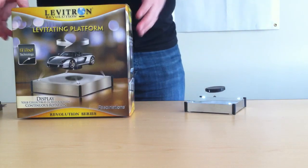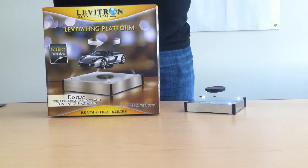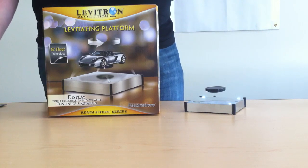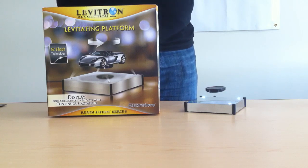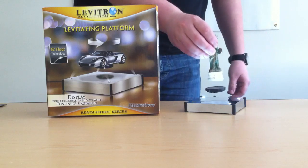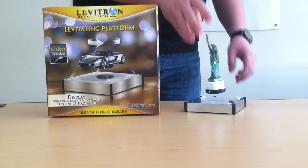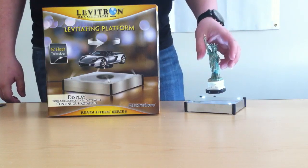It floats, and it can hold up to 10 ounces, I believe. There are several things you can float on here. I have a couple of cool little souvenirs — here's the Statue of Liberty, of course. Put that on there. As you can see, the lights illuminate the piece.